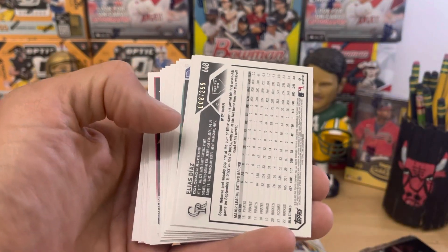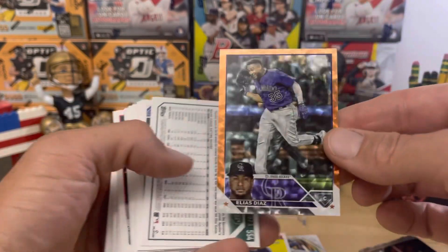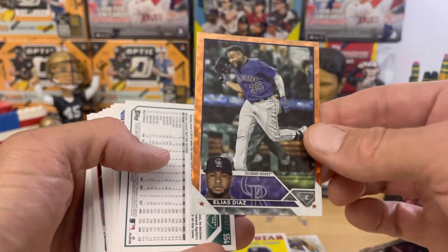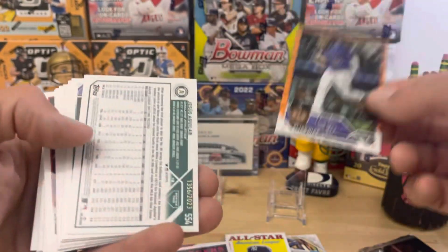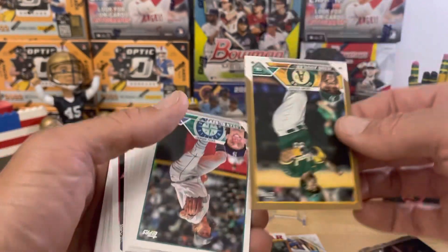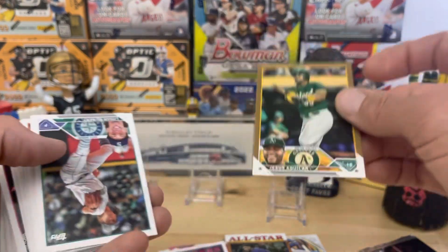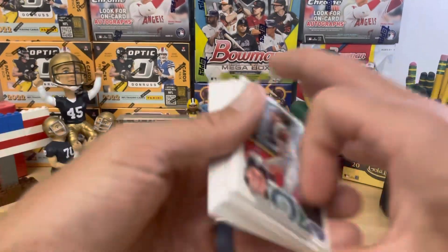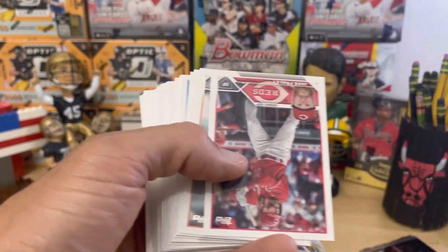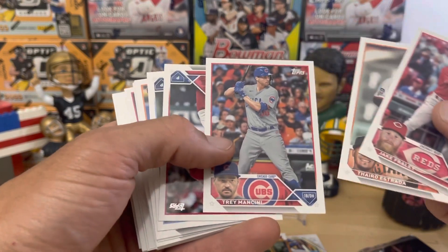What do we have here? Out of 299, Elias Diaz on the orange — that's pretty sweet right there. Not the one we're looking for, but still pretty good. And right behind it is Jesus Aguilar out of 2023, a gold. I feel like those were near impossible to get in Series 1, but we've got ours in Series 2. Not the player you want, but you get whatever you get — you don't throw a fit. Trey Mancini.